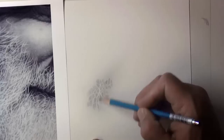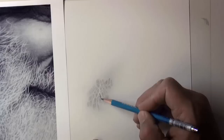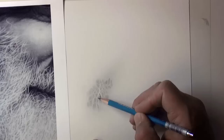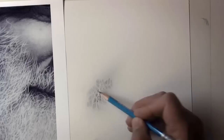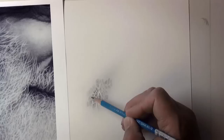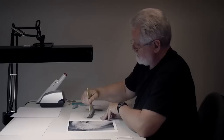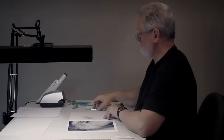Now I'm going to come back in with my 2B and maybe emphasize a couple of places that I want to go down through — be a little deeper. Getting a little dark there. So now we have some extra lead, and I'm going to brush it. Good to go in different directions, I think.